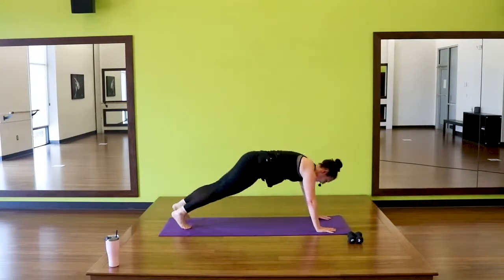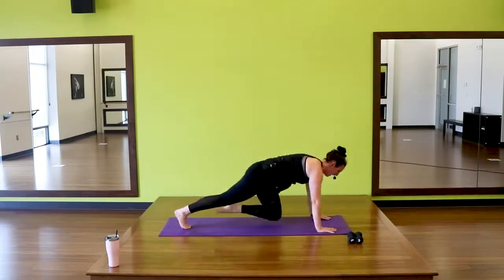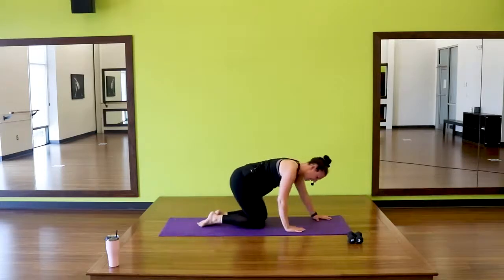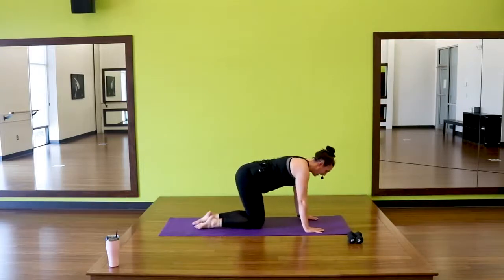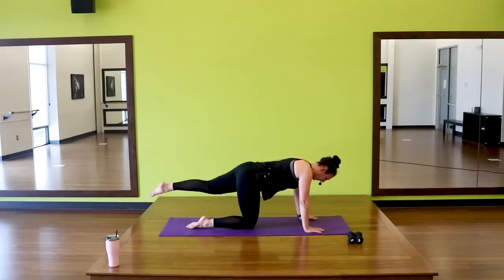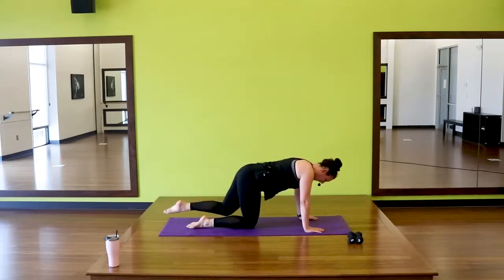Come down and switch — here we go, other leg. In and extend. In and extend. Really thinking about keeping those hands underneath those shoulders, keeping those hips square to the floor. Your choice if you need. Two more. Last one.